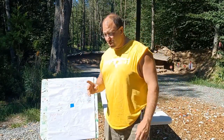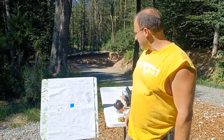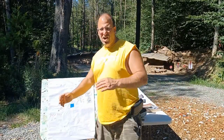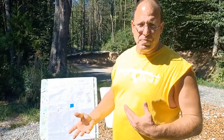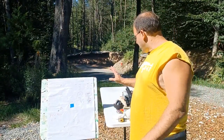I think the reason Primary Arms went with 5 mph wind holds is because they assume most people aren't shooting in 10–20 mph winds. They're probably thinking most people shoot in lighter conditions — around 3 mph — so the 5 mph holds let you cut in half for lighter winds, or double for a 10 mph wind as the max most shooters would tolerate.